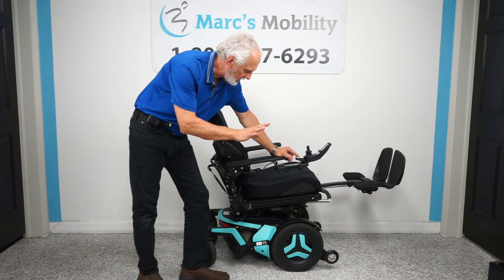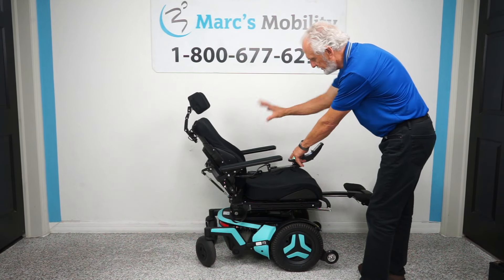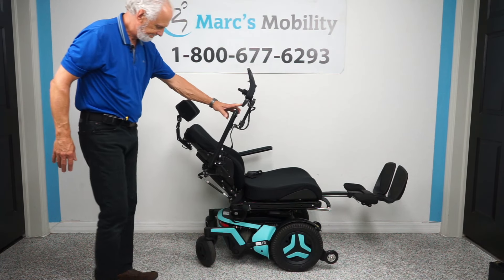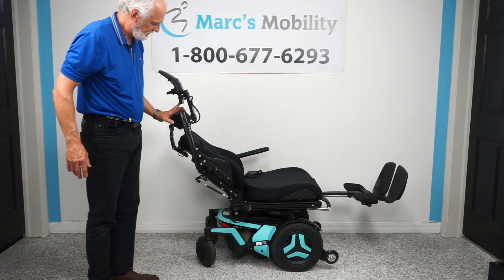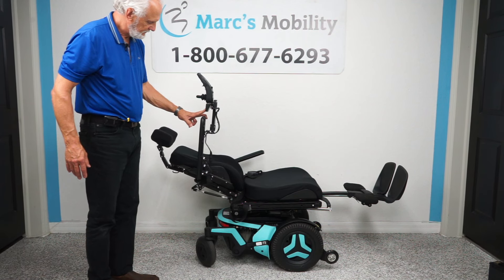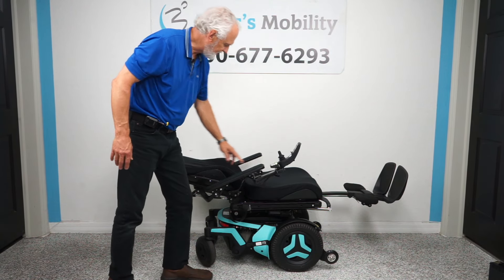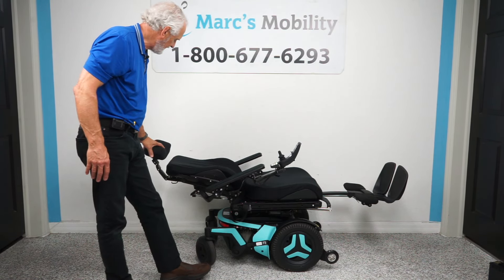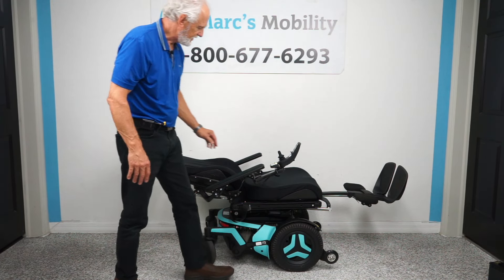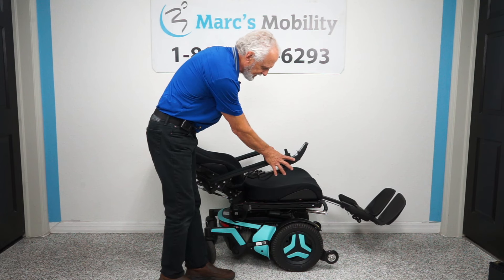We've done four electrical functions so far. The last one is called the electric recline — this is the back going back by itself, nothing else moving. I'm almost all the way back — it's not completely flat but nearly. This would be the laying position. I'm going to bring the back up and the legs back down at the same time — you can do two buttons at once here, or do it through the joystick.